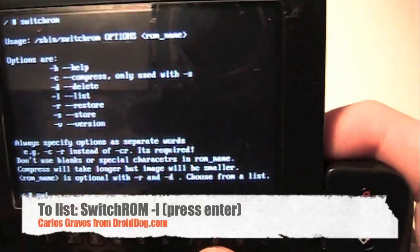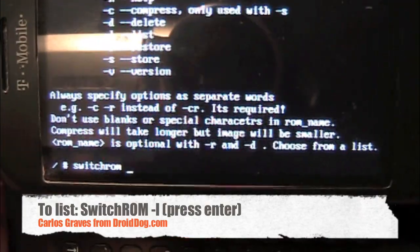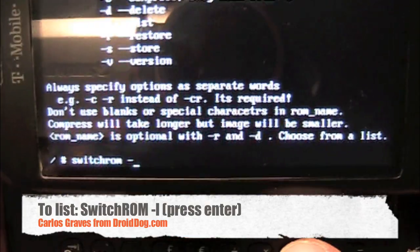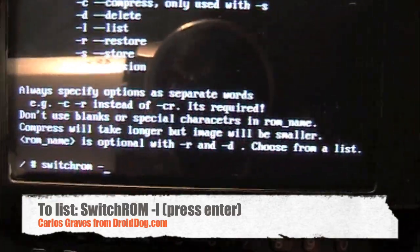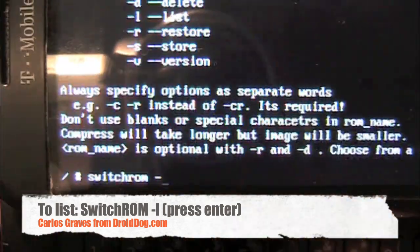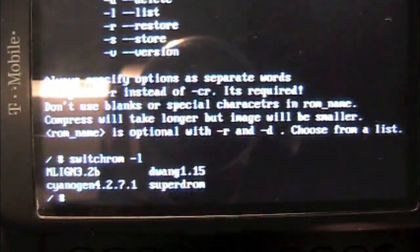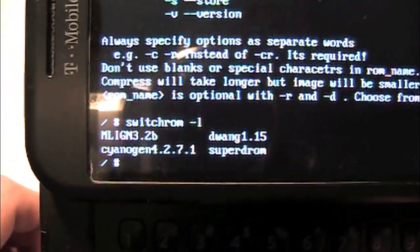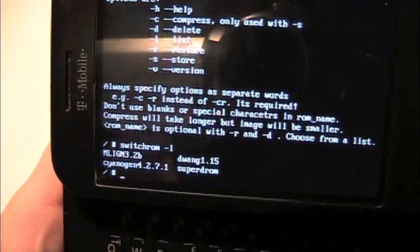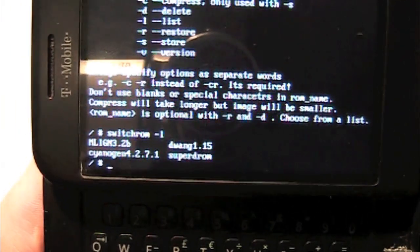So you're going to press switchROM, space, then dash. Say we want a list of the ROMs we have stored — you'd put dash L and just press enter. And it gives you a list of all the ROMs that you can flash. Now if you saw the ROM I had in the beginning, I will boot up from a different ROM to show you that it actually does work.